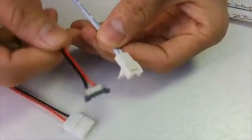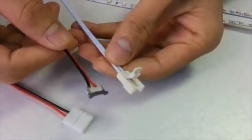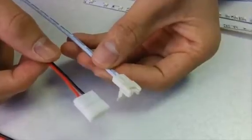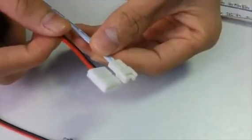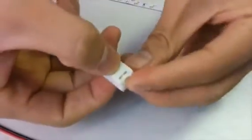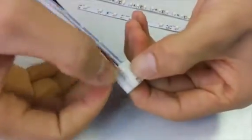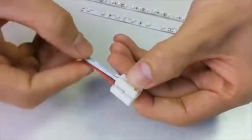Compared with the first generation, the third generation has better industrial design. Compared with the second generation, which we call the snap connector, the third generation looks much smaller. Let's put them together. As you can see, the size is around 20% to 25% smaller.